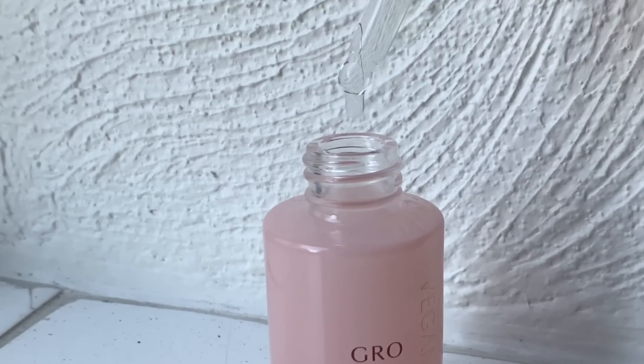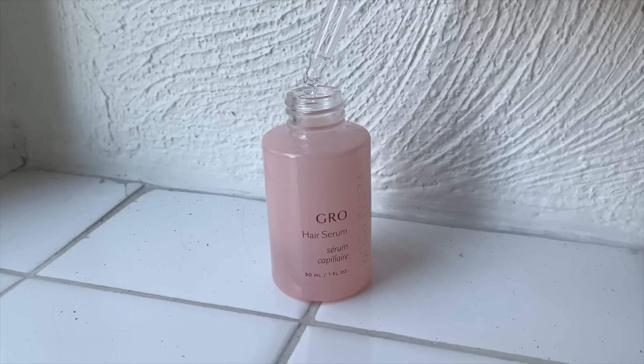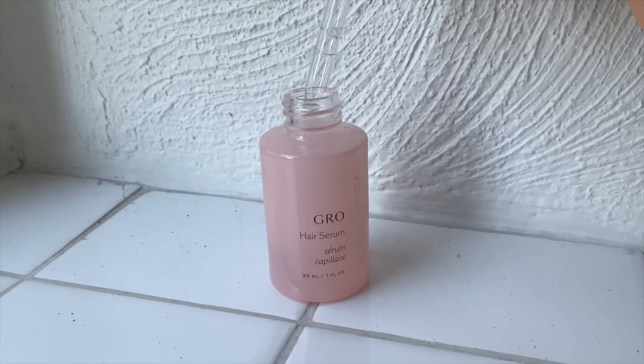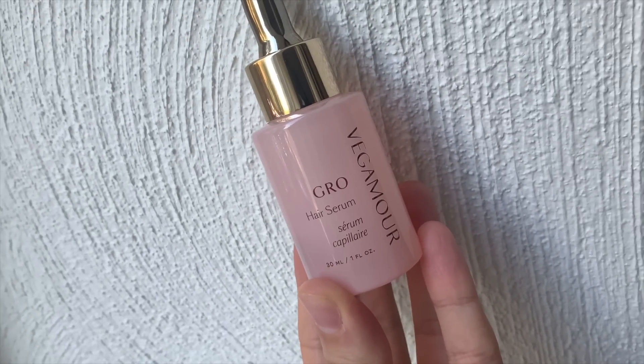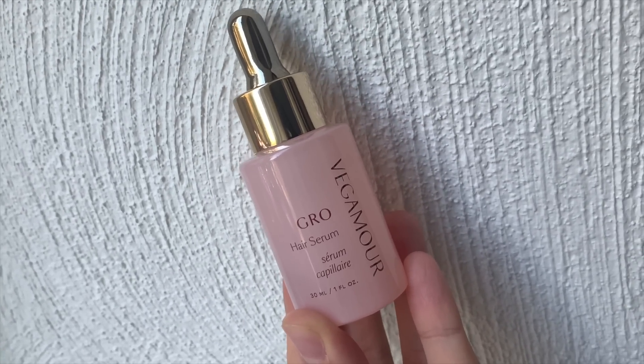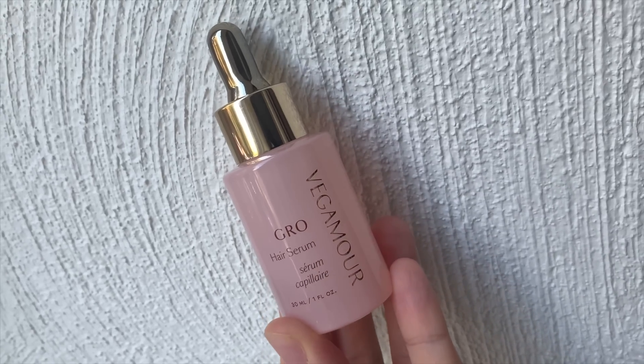The scent is like an orange freeze pop — that's what it reminds me of. A lot of you were asking in my favorites video if it's a heavy oil. Not at all. It's more of a satin silk oil — it doesn't even act like an oil. You put it in your hand and it disappears. It's the weirdest thing ever. It feels so soft and then it's just gone. That's why I was so skeptical when I was using it, because it seemed like I was just using water. But it works, it works really well.